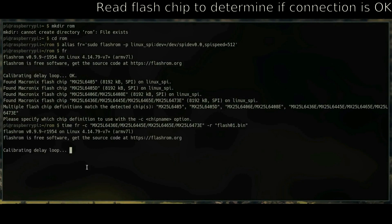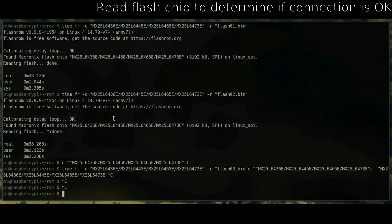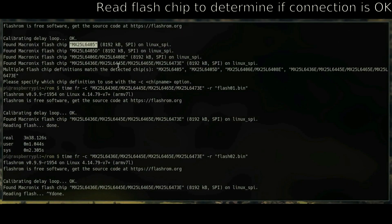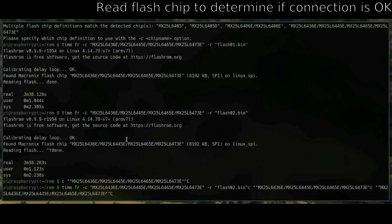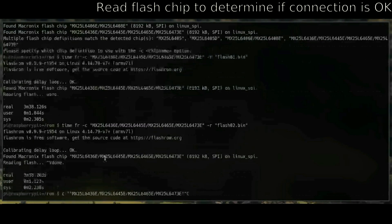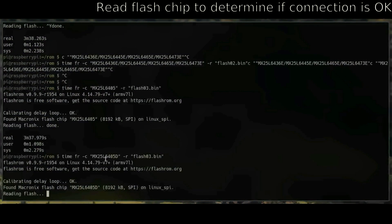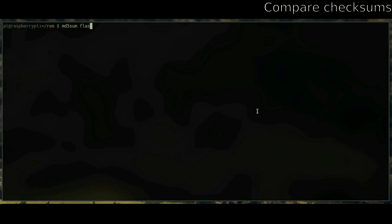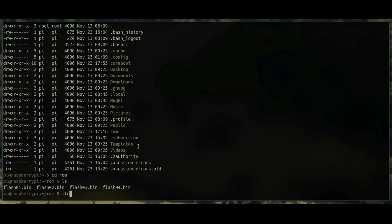Now just read the chip to test if the connection is okay. It's good to run it with the time command so you can see how long the reads will take. Then calculate the MD5 checksums to make sure all the bin files are the same. Back up your flash01.bin into multiple spots because that's the stock BIOS — if anything goes wrong, you're going to need that.